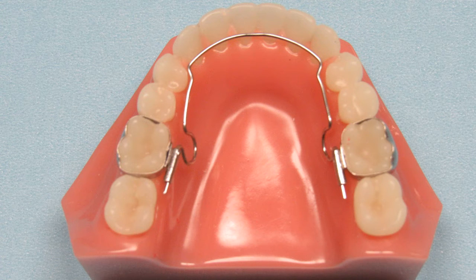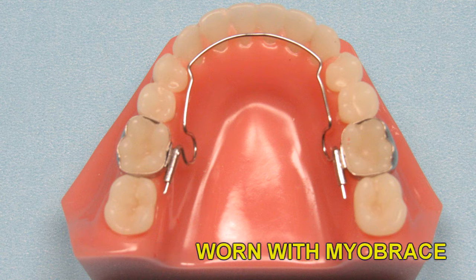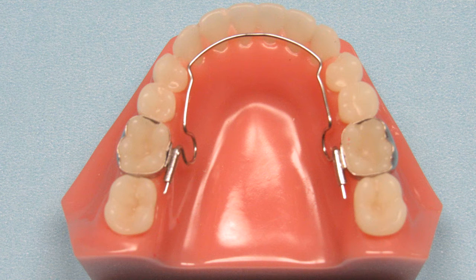As an added bonus, the patient can wear any of the Myobrace appliances over the BWS to help speed up treatment and quickly form the arches. This allows you to push from the lingual with the BWS while you align the teeth with the Myobrace appliances.